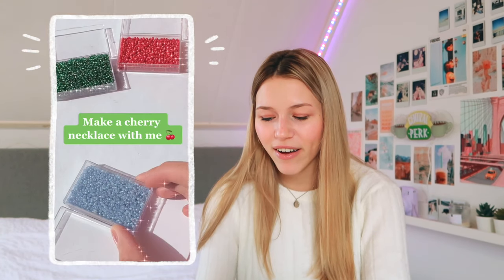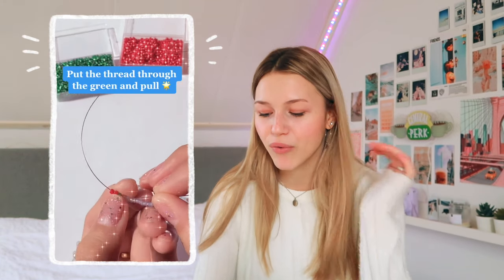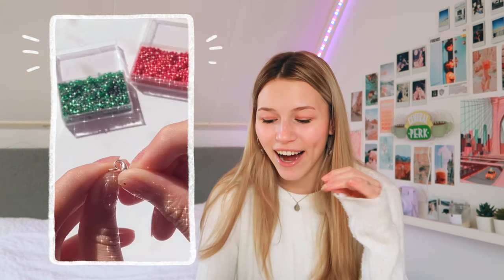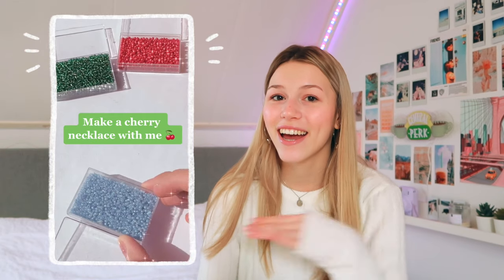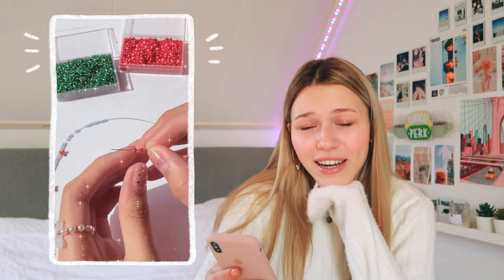This next one is making a necklace — a cherry necklace specifically. Oh my god, I love this so much. I really want to do this myself. I also love how small the beads are that she uses. I am obsessed with those bead necklaces — they're so aesthetic and adorable and just great for summer. Let me know if you want a video where I make these kind of DIYs.